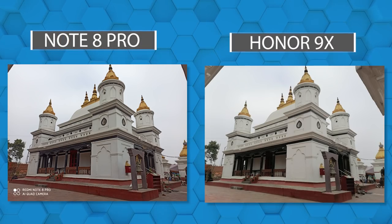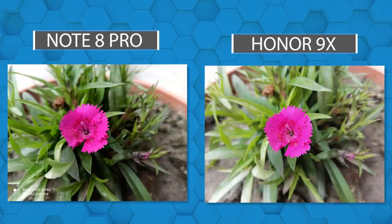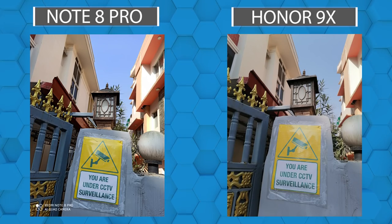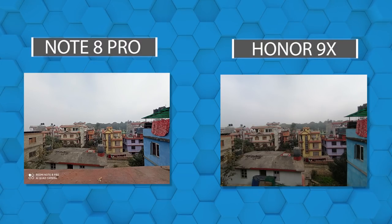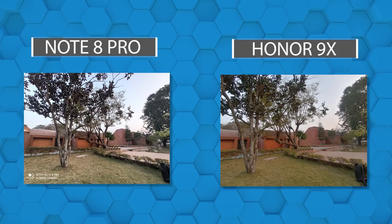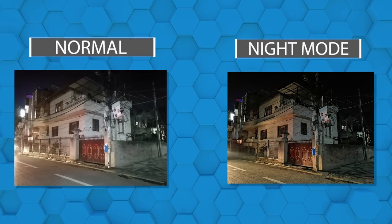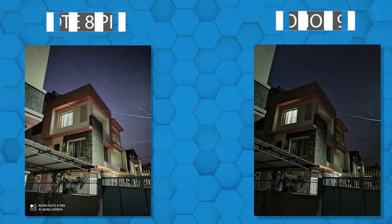If you look at the images side by side, the Note 8 Pro photos have more punchy and vibrant colors. If you prefer natural color, you might judge differently. The dynamic range on the Honor 9X is better than the Note 8 Pro. Colors are also better in certain conditions. Wide-angle images are not on the same level, but in reds and bright light, the Honor 9X gets better results than the Note 8 Pro.